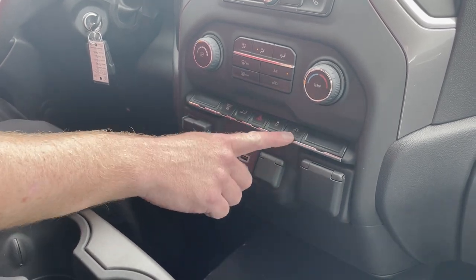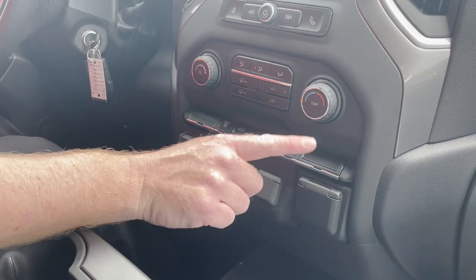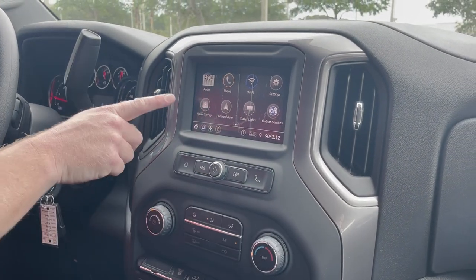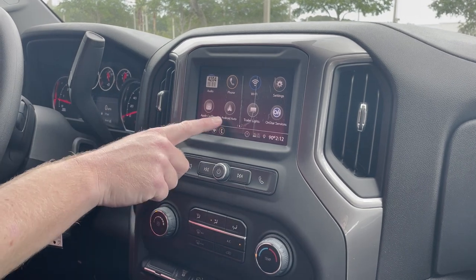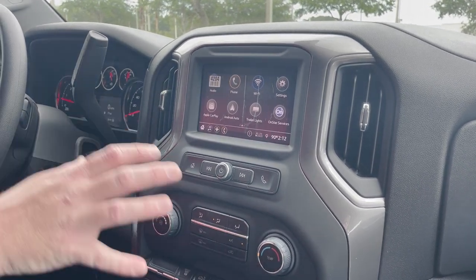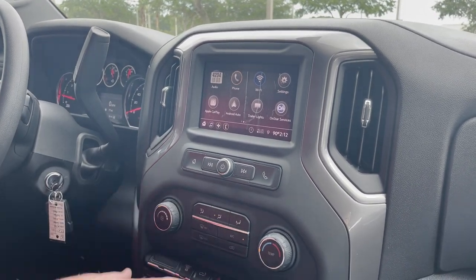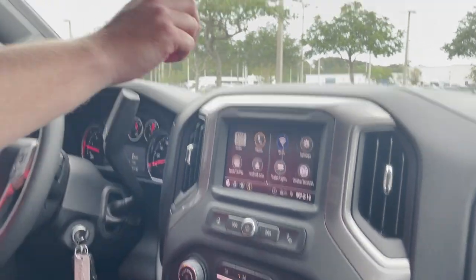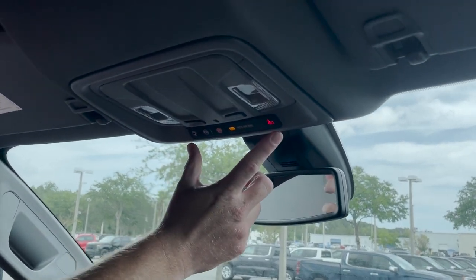Emergency hazard, traction control, and then your outlet to turn it on. Single-zone AC and then your touchscreen up front. You've got your Apple CarPlay and Android Auto, which is huge — that will allow you to run all your apps on your phone, minus video games and movies. Auto-dimming rearview mirror, and of course all your OnStar controls.